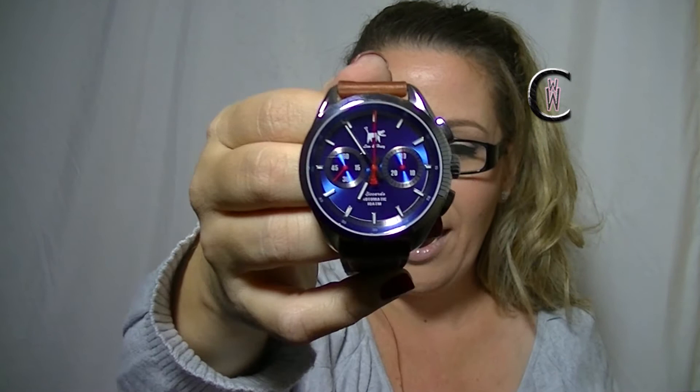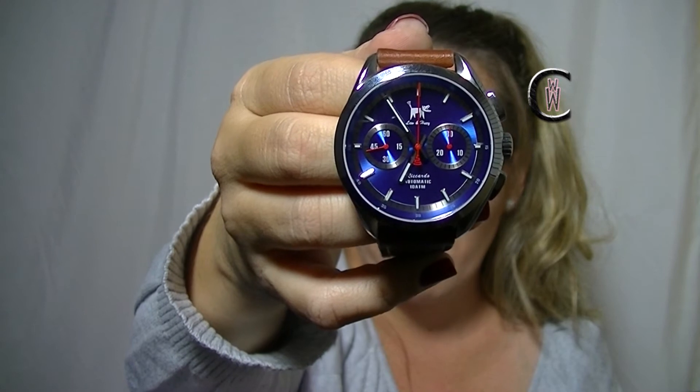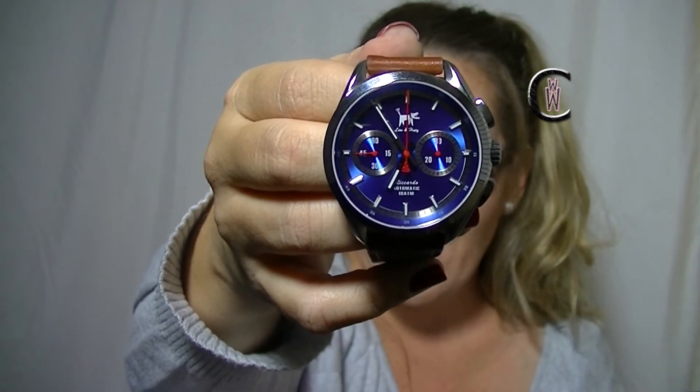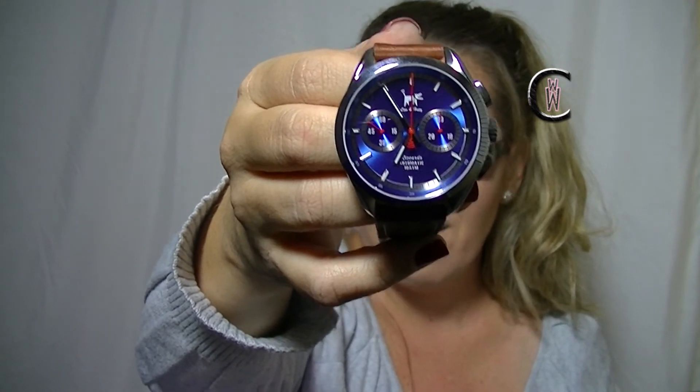Now, do you see the little logo up there at the 12? I love it. I think it's really cool, it's really subtle. I don't find it odd at all. I read through some forums and some people didn't like it, some people were on the fence about it. I think it's kind of cool. And if you've had any kind of conversation with Chris Vale, the owner and designer of Lou & Huey, I think you'll understand where his head is in terms of the design process.